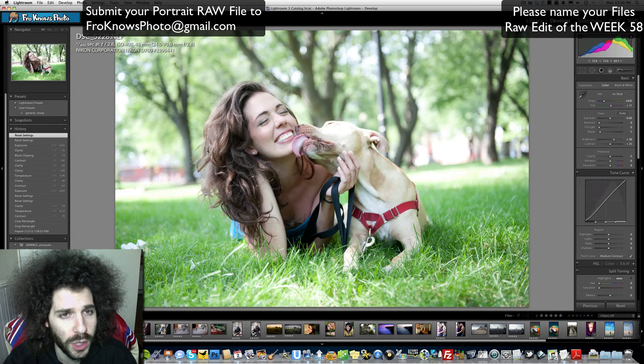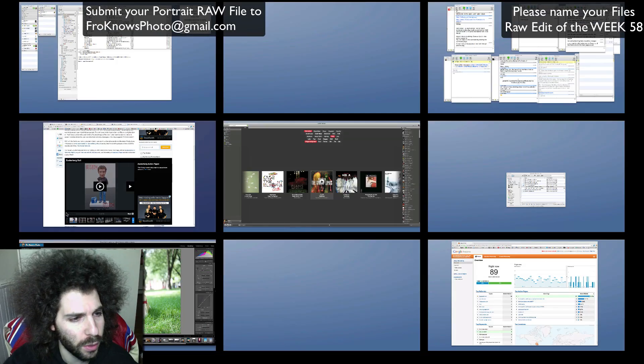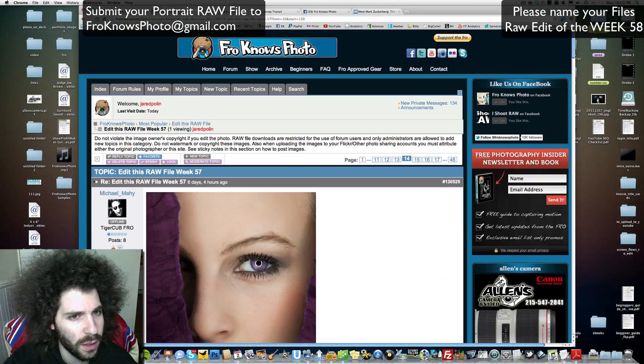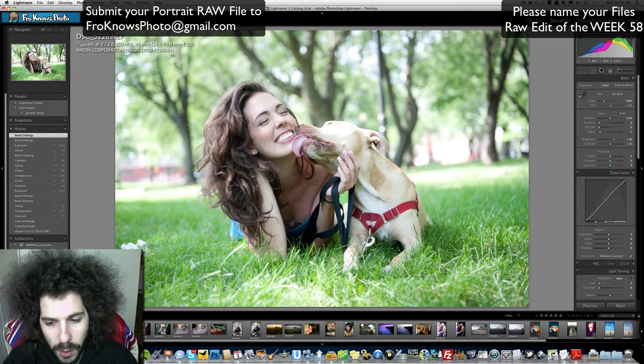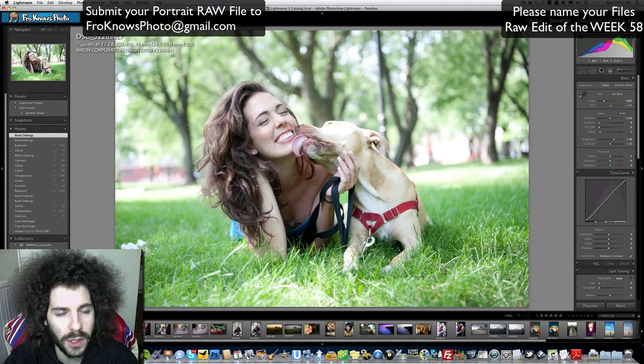Put those ScreenFlows up and please call them Raw Edit of the Week 58. So that's what I'd like to see. Be sure to post your images on the forum first and foremost — that's where they go, under Raw Edit number 58, because that's where I pick your Raw Edits of the Week from.